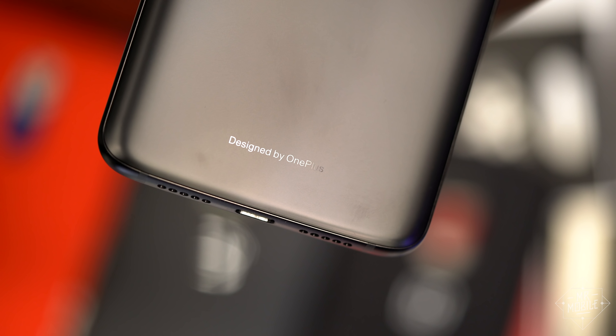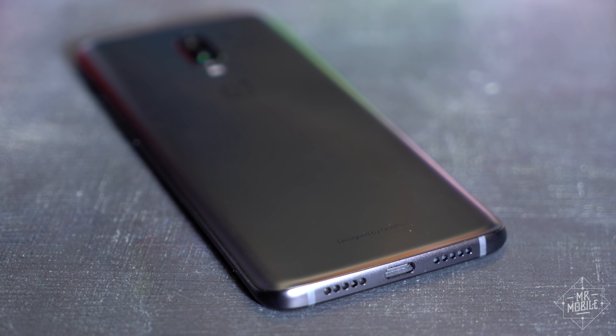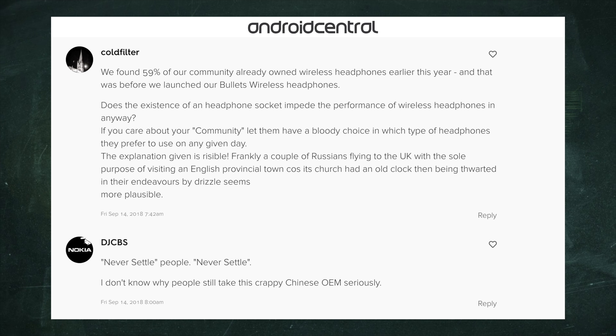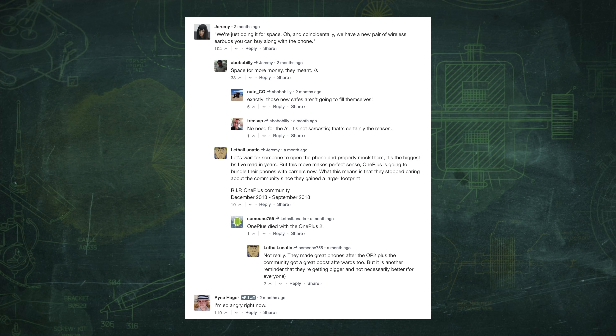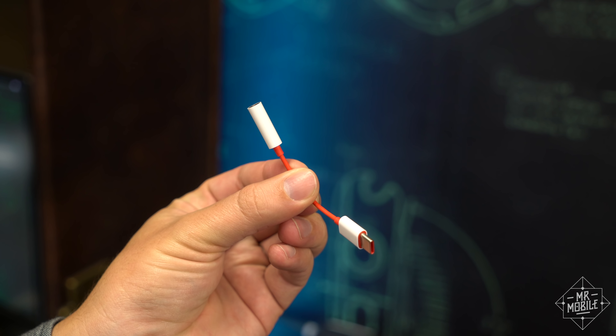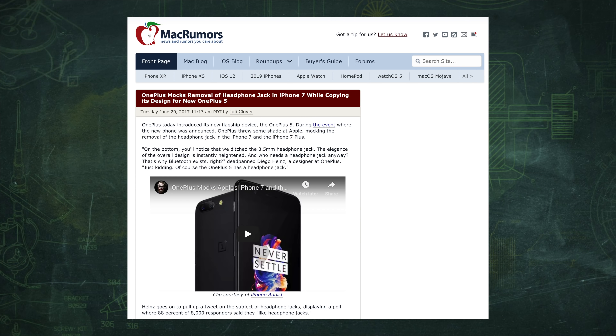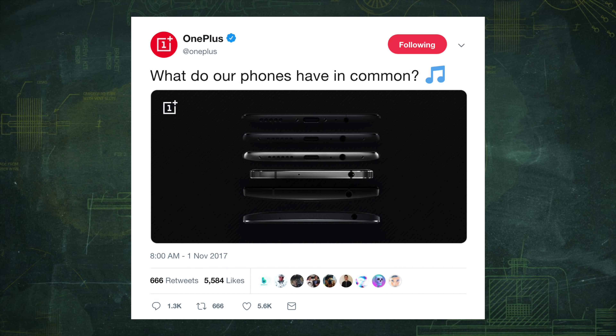I want to start with the worst part of this phone. The OnePlus 6T ditches the headphone jack, and for the record, the company deserves every bit of the bashing it's getting for that decision. Not that I care — the dongle in the box is fine, and I'm a Bluetooth guy anyway. But when you spend two years putting the screws to other companies for making this same move, you better be ready for the wrath when you take a turn down hypocrisy road.